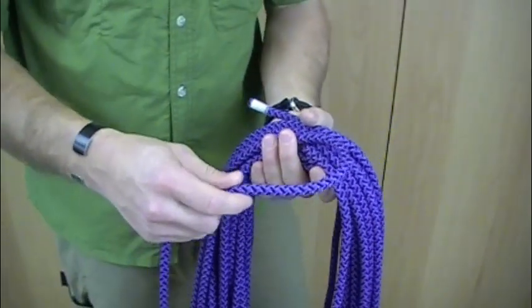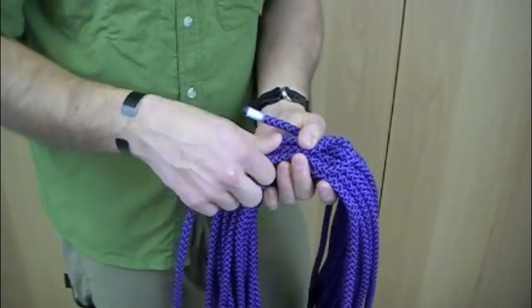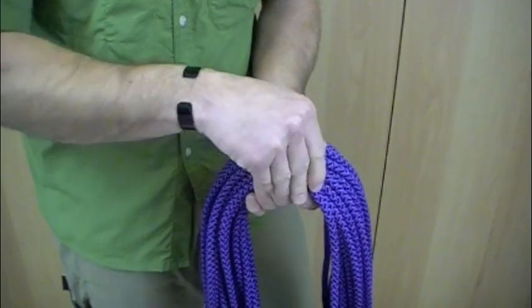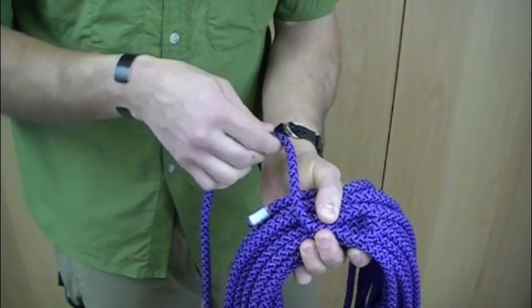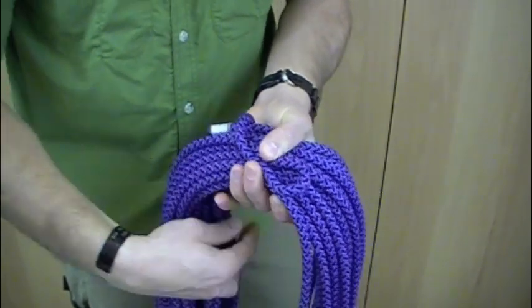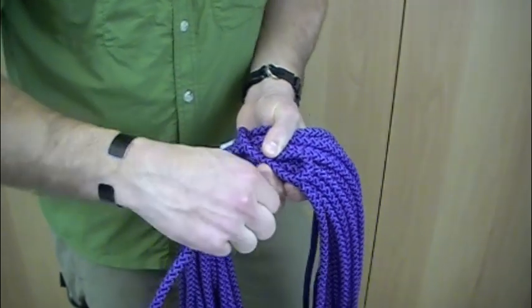Getting a little closer so you can see this — you're going to make a bight in your rope, just a small one. You don't want to go too big with your bight or you'll have a hard time putting this together. After your bight, you're just going to wrap a couple of turns around the rope, and you want to tighten these as you're wrapping them.